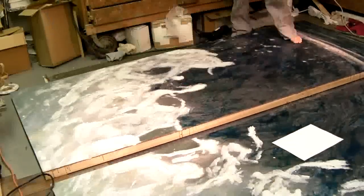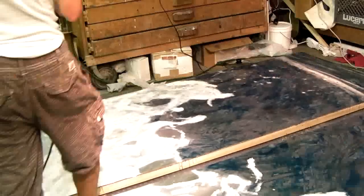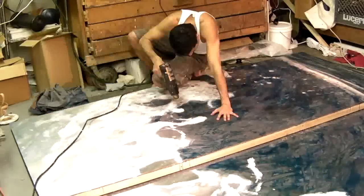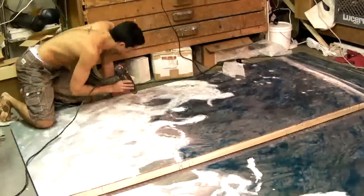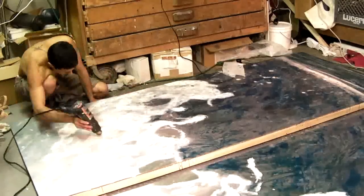While the first layers of blues and greens dry off, I move on to doing white. Each layer of white is also fused, using, in this case, a heat gun or paint stripper.